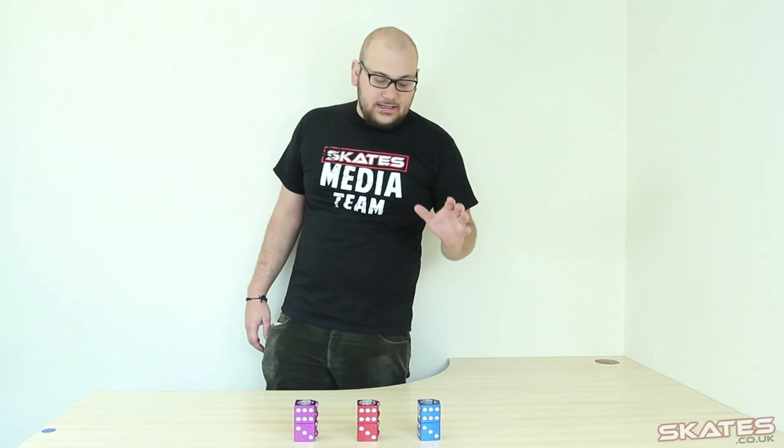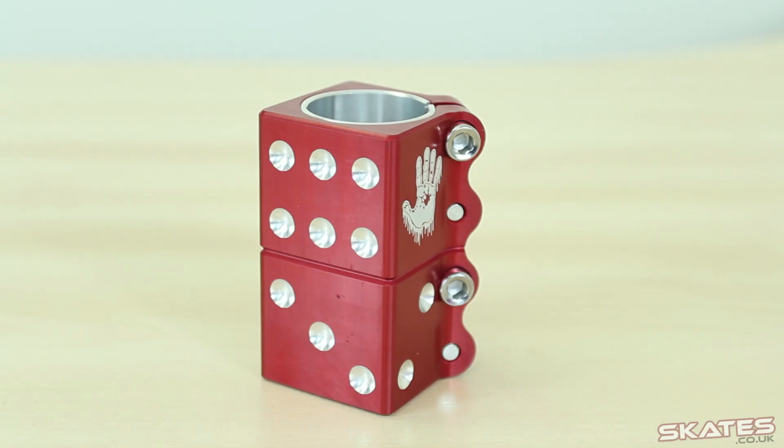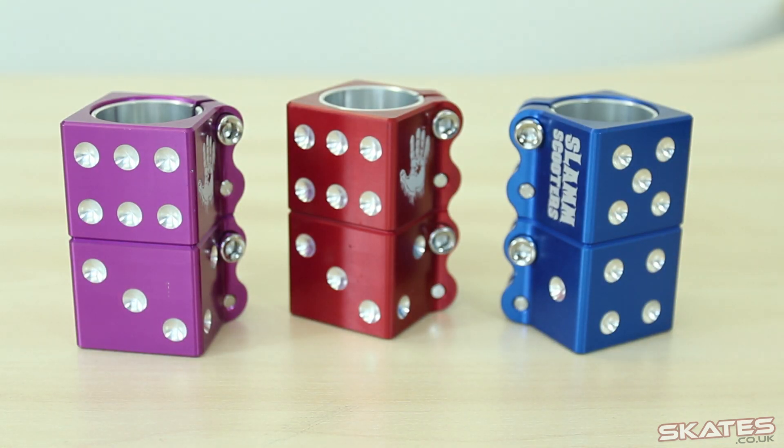Hey, it's Ben here from skaters.co.uk. Today I've got a few of the SLAM DICE quad clamps, real nice quad clamps from SLAM, available in a couple of colours, $34.95 I believe.